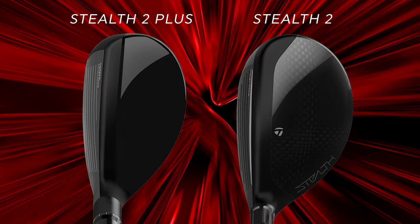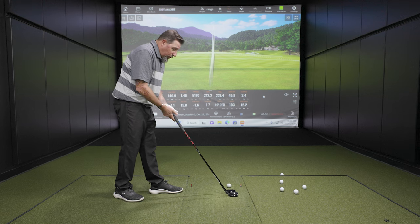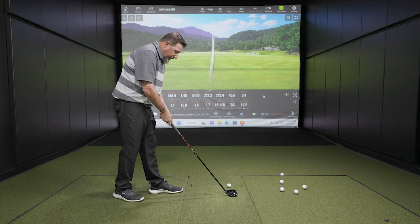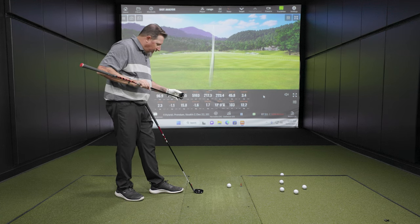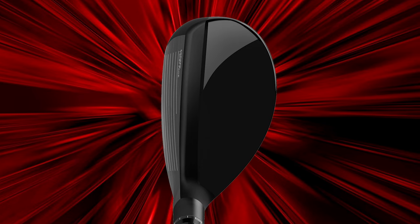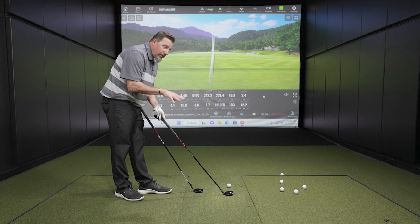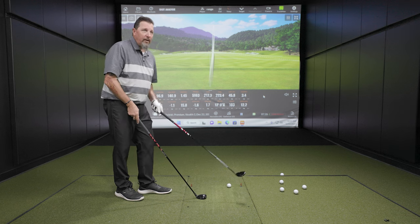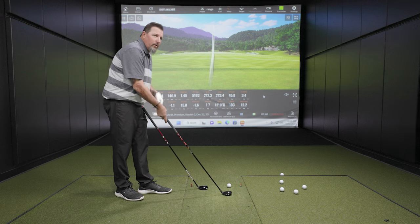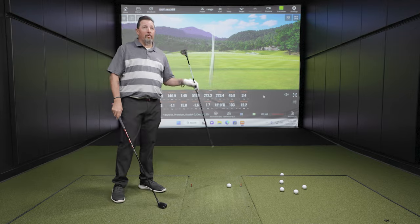The Plus is definitely more compact, not only in the length of the head but also in the width. That should create different launch characteristics. From a visual standpoint, the paint job on the Plus kind of hides what I believe is a carbon fiber crown. A lot of companies are very in-your-face with the carbon fiber; this has maybe a heavier paint job, but you can notice the pattern on the head. Personally, I like the look of the Plus just a little bit more overall, but if the regular Stealth 2 performed better, I'd have no problem going to that. You can tell they're siblings — one just looks like it's been hitting the gym a little more.